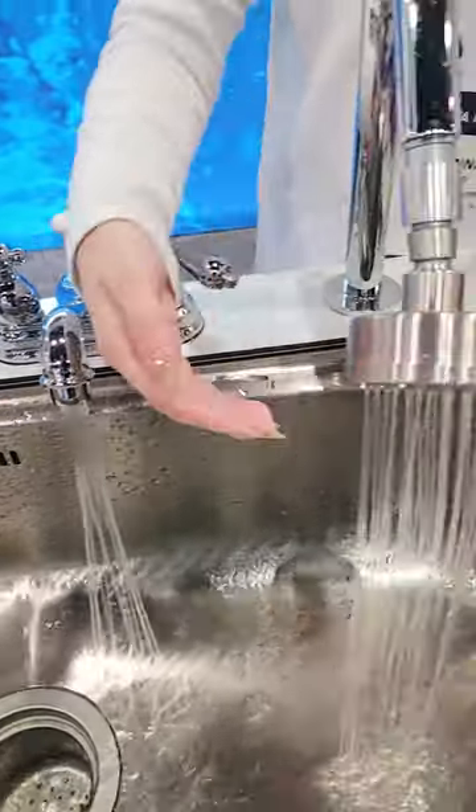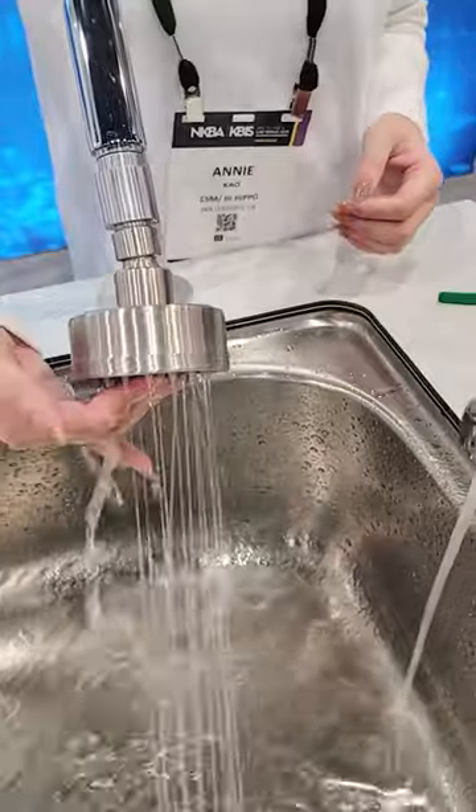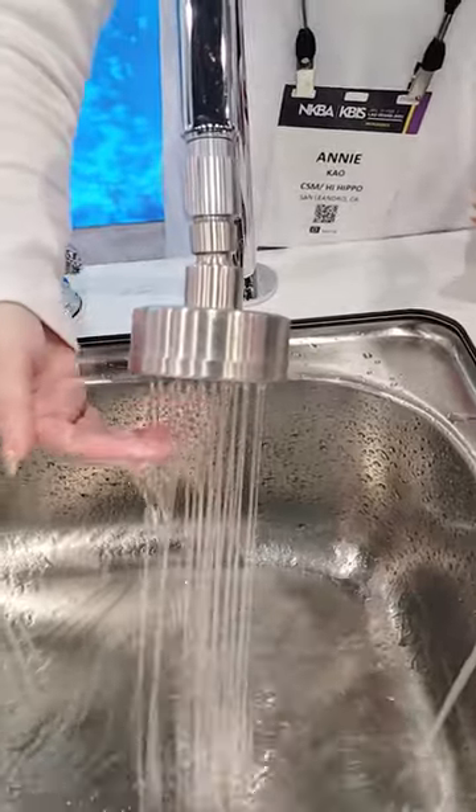And this one is an on-off function for the shower head. It turns on and off by a simple touch, so while soaking, you can turn it off.